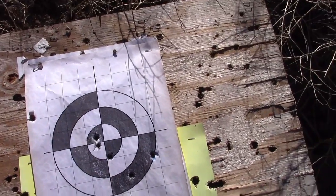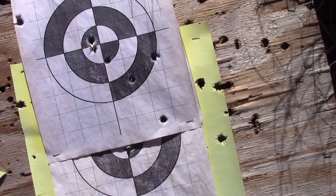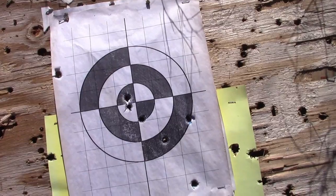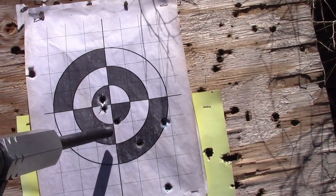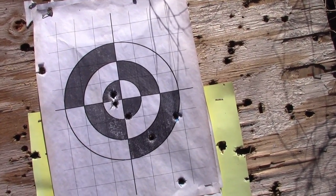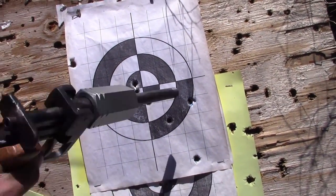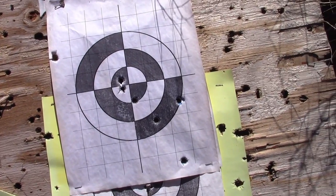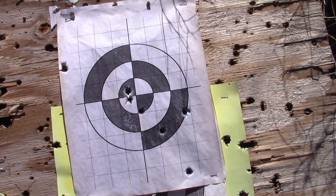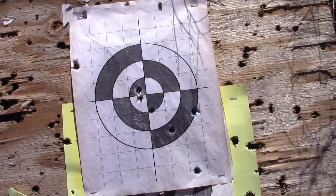I adjusted my point of aim and my next three shots went down here, about the same size grouping, just on a different quadrant of the target. Then I adjusted again — maybe I was getting used to the trigger pull — because my last three shots were right there in the center of the target. That's probably a 10-minute of angle group, shooting this gun without any sights. Moreover, all of these are nice round holes. We don't have any keyholing going on, so the tighter bore is engaging the bullet and spinning it like it's supposed to, and we're getting stable flight, which contributes to substantially better accuracy.